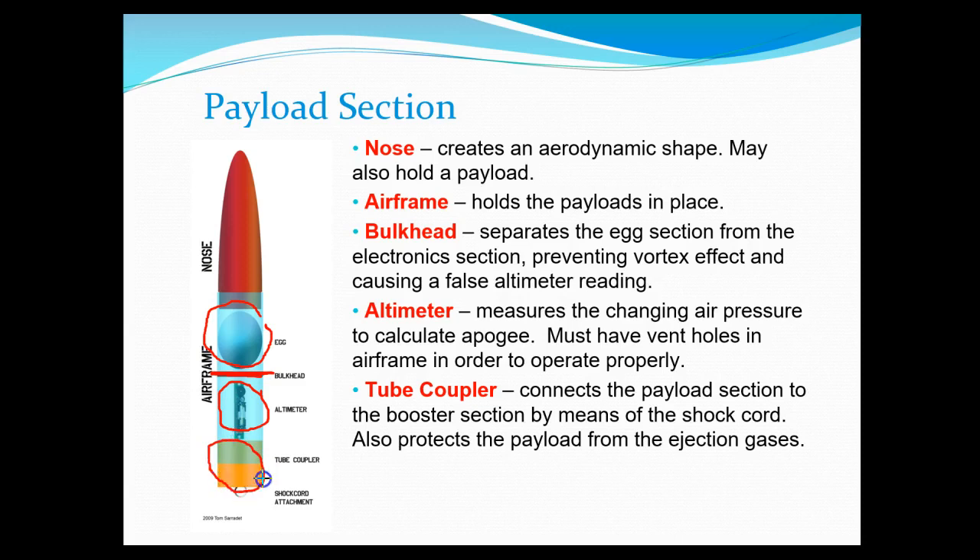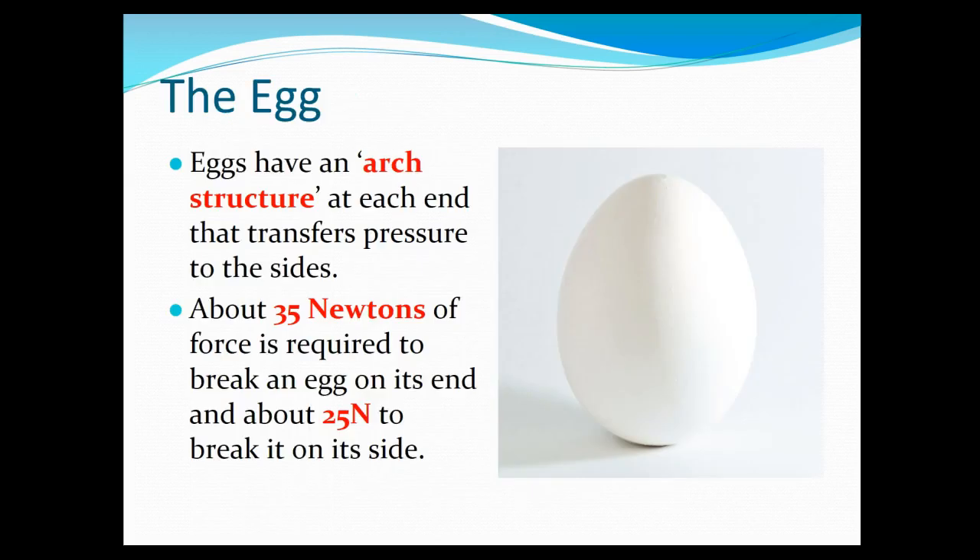Finally we have a tube coupler, which is a way to connect the payload section with the bottom section, and then a shock cord attachment at the bottom as well that holds everything together. Now we all know what an egg is, but the important thing to know is the force required to break an egg. If you put an egg on its end, as shown here, it takes about 35 Newtons to break, as opposed to putting it on its side. That's the optimal way to orient our eggs, though we don't have to do that.